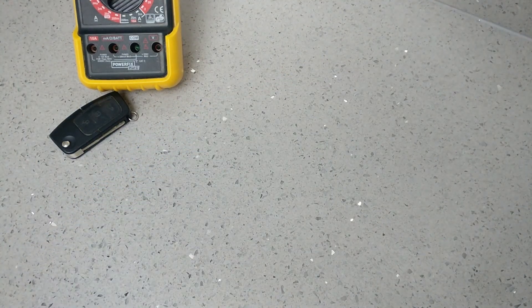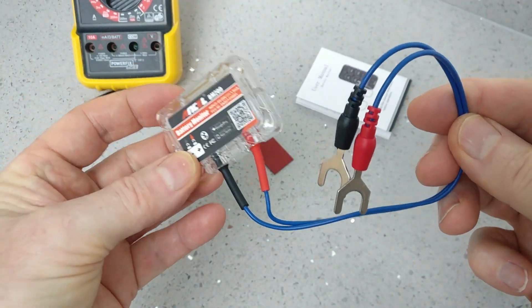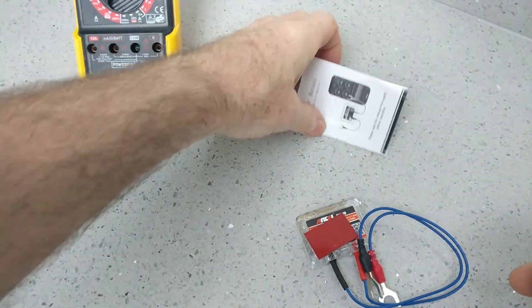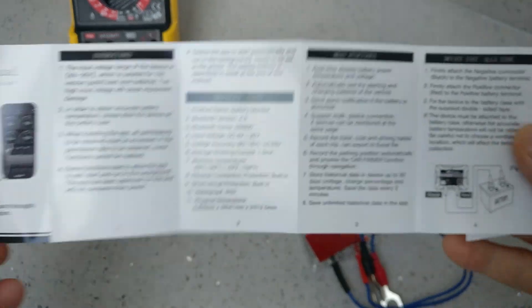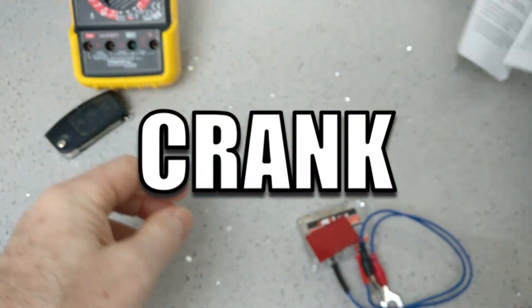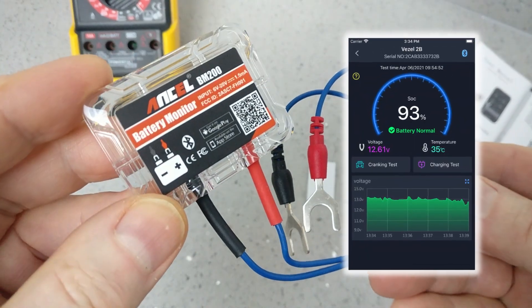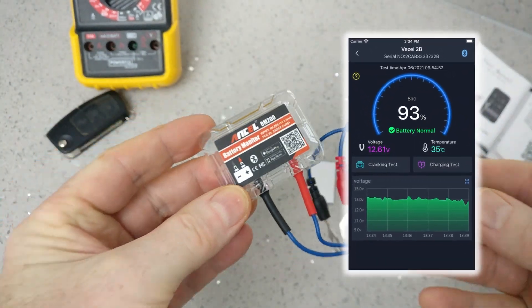I'll show you what comes in the box. It's really just this little Bluetooth monitor, a self-adhesive pad, plus some instructions. For such a cheap little thing, this really packs a lot of features. The manual shows that it provides voltage, power, cranking tests, charging tests, and more. We do need to get the app installed for remote monitoring, and I'll show you how to do that in a minute.